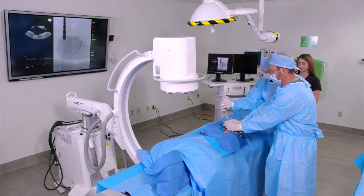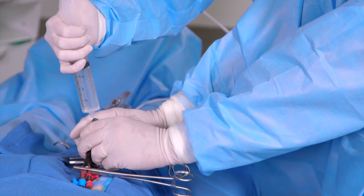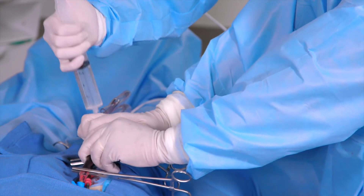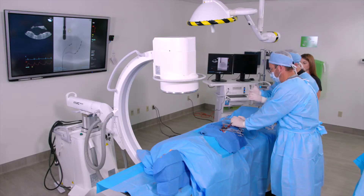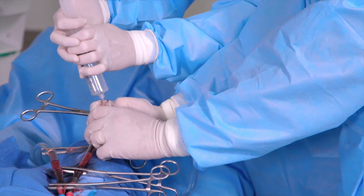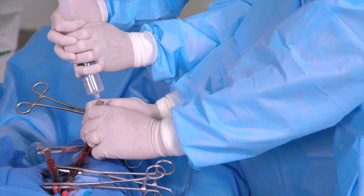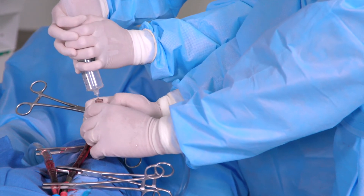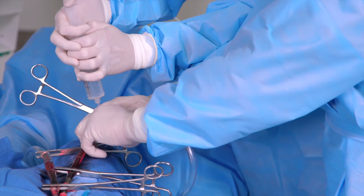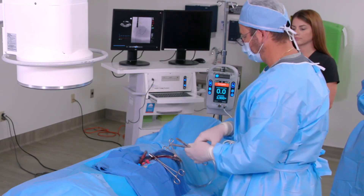Connect the pump inflow tubing marked with a blue stripe to the transeptal cannula using a wet-to-wet connection. Connect the pump outflow tubing marked with the red stripe to the arterial cannula using a wet-to-wet connection. Once you have confirmed that all of the air has been removed, insert the tubing over the second barb of the tubing connectors. Once again, inspect the circuit for air.